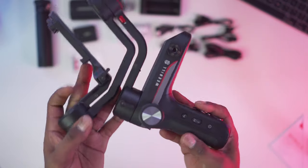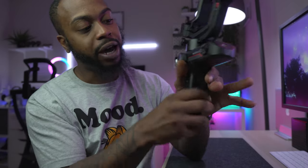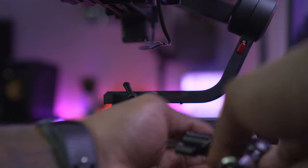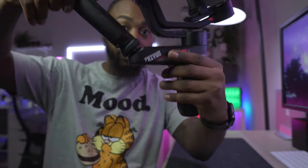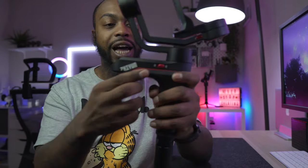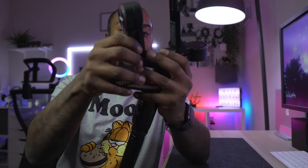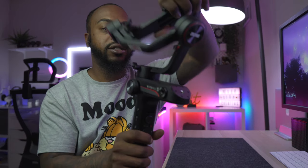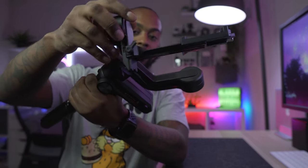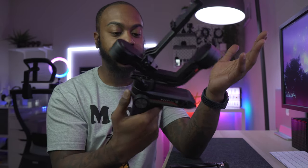To me it feels plasticky — it's definitely made out of plastic on the bottom handle portion. On the side you have a mounting option, a quarter-20 thread mount so you can add accessories. On the top there's a spot for your tripod mount when you want to go into underslung mode. One thing I really like about this gimbal compared to my older one is the locking mechanism — you have a roll axis lock and a tilt axis lock. The bottom portion is plastic but the motors are actually metal, which is good. I would be afraid to drop this though.